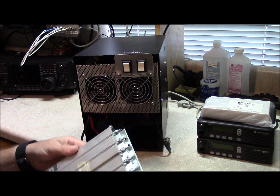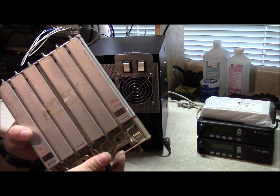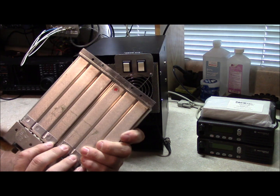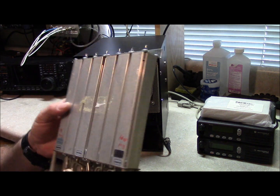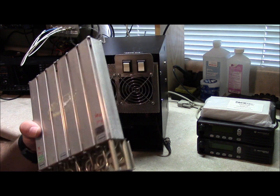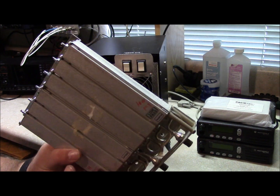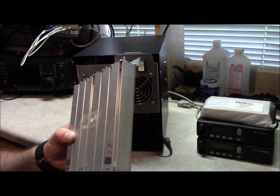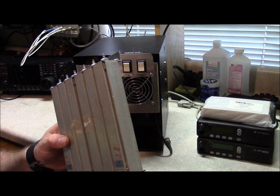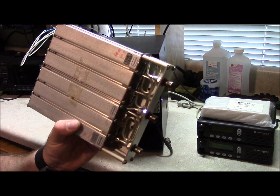They can be a little tricky to tune, but once you get it tuned, you're not going to have to mess with it again unless you're changing the frequency. When you buy one of these, unless you're buying it from someone who is going to tune it for you, you're going to have to do it yourself or pay somebody to do it. It isn't something you can do with a portable radio and a dummy load — these are a little tricky to do that with.